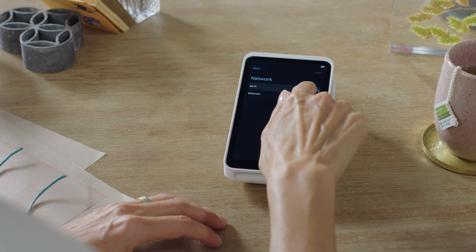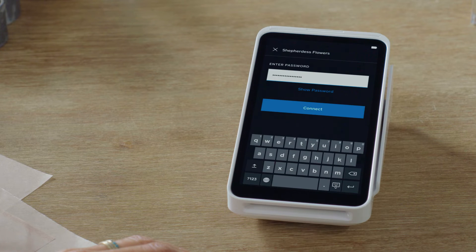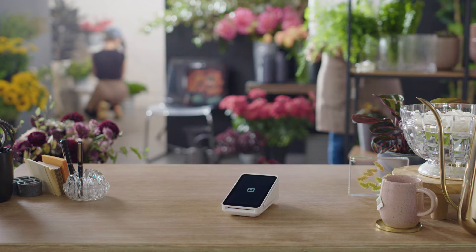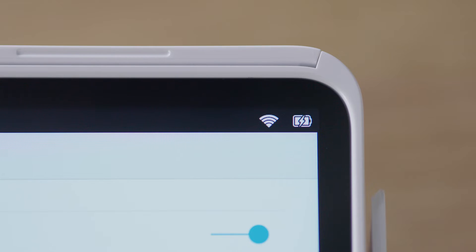To connect to Wi-Fi, select your Wi-Fi network, enter your password and join. Square Terminal's battery is designed to last all day when you're not plugged in. To charge the battery, just plug it in. And when you see a lightning bolt in the battery icon, you know it's charging.